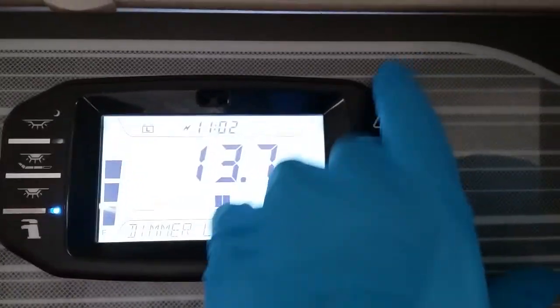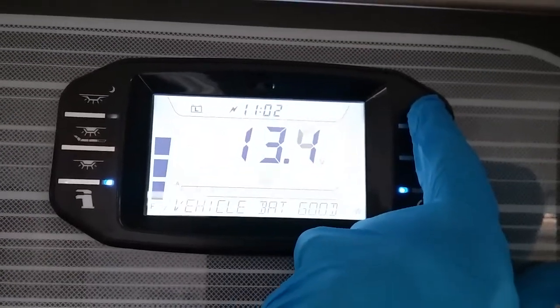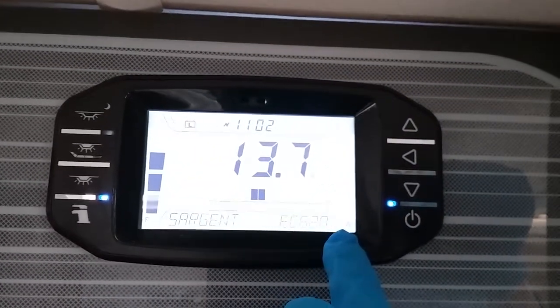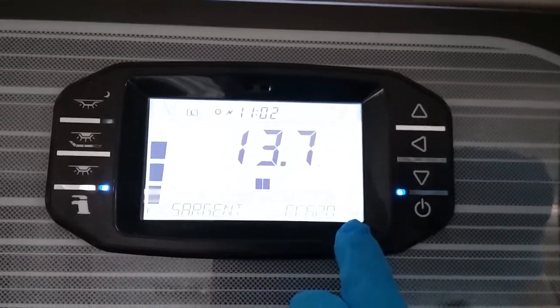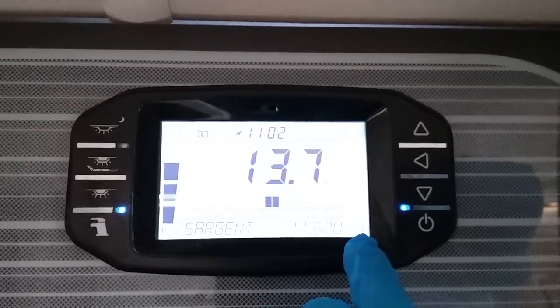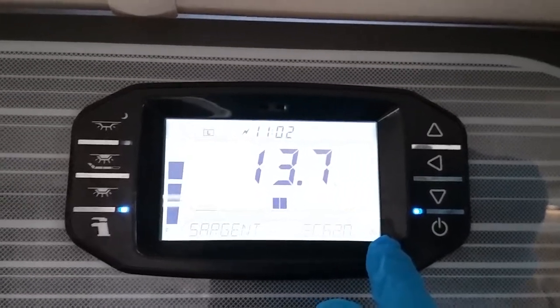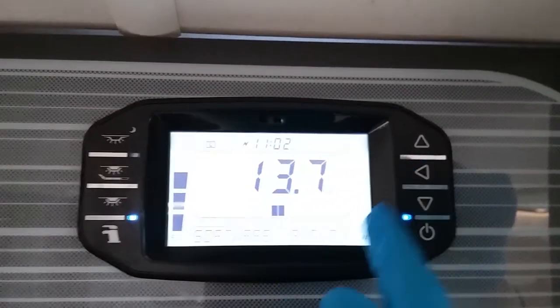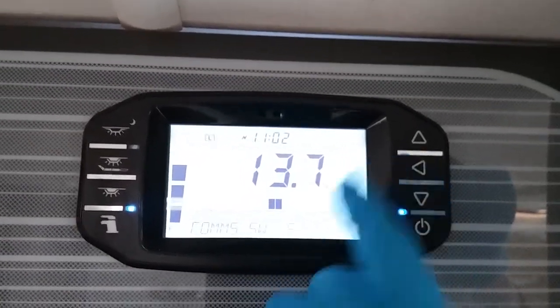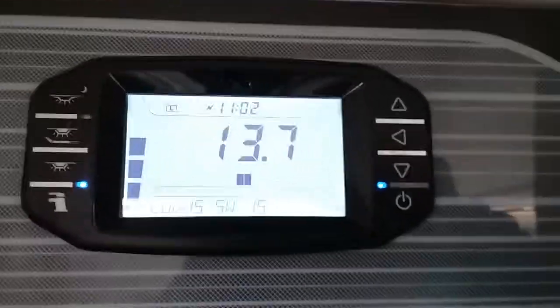All other information is given via scrolling on the arrows just here. This is a Sargent EC620 control panel. If you are going to use the Swift Command system, you need to make sure you've downloaded the app. If you want to use the tracking system, which is a paid subscription, you will need a certain number. You get to this by scrolling in here — ignore software and comms, press the button again, and you get a unique M number which you will need to give to Swift.